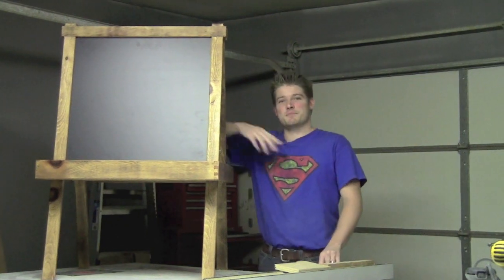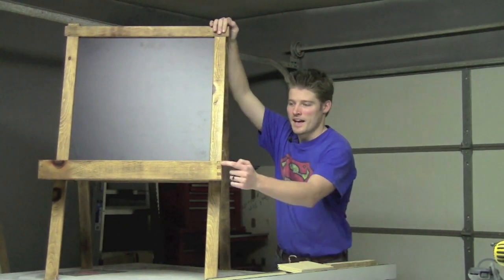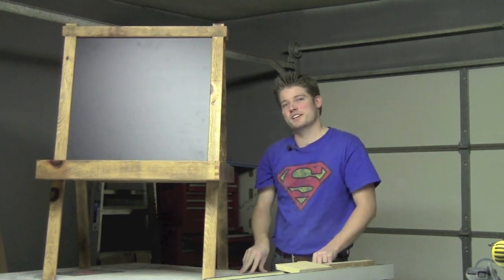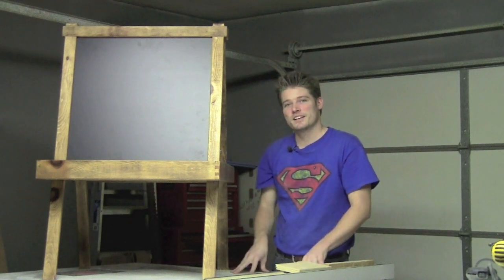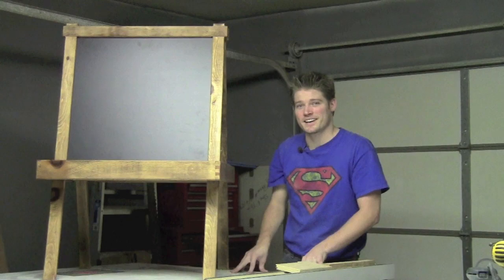This particular easel in my design features half lap joinery, half blind dovetails, and sliding dovetails. This is an all-around woodworking project that you can practice and master the different kinds of joinery. I'm going to take you through the process right now.